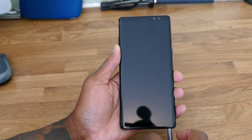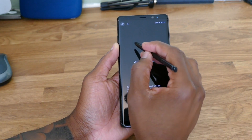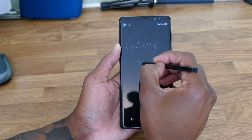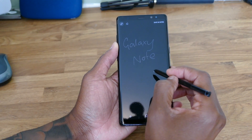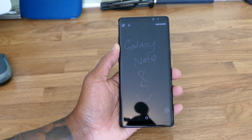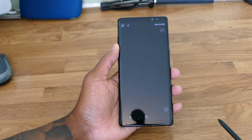The main differentiator beyond the cameras is the S Pen itself. You've still got features like ScreenWrite, where you can literally just pop the S Pen out and start scribbling away. There's now an extended limit on how many pages you can write — you can now write up to 100 pages on this device, which is a nice improvement.